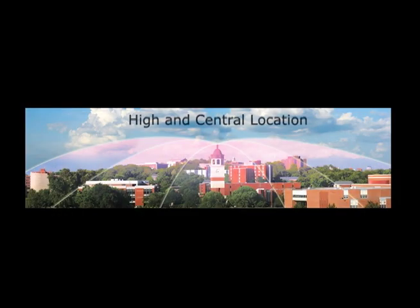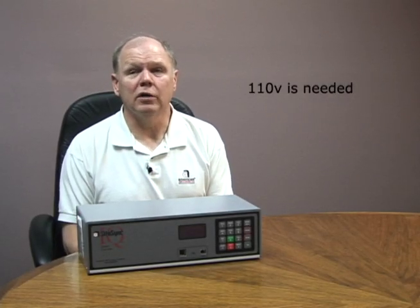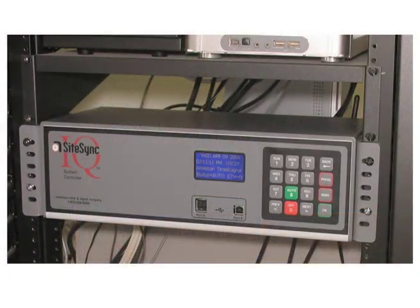The first thing you need to consider is the best location for the system controller and antennas within your building. The wireless signal mushrooms over the building, so this equipment should be located as high and as central as possible for the best signal coverage. Please keep in mind you'll need a 110 volt outlet available. The system controller can be rack mounted or placed on a shelf in a mechanical room or penthouse in the top of your facility. The system controller needs to be in a maintained temperature controlled room between 32 and 140 degrees Fahrenheit.